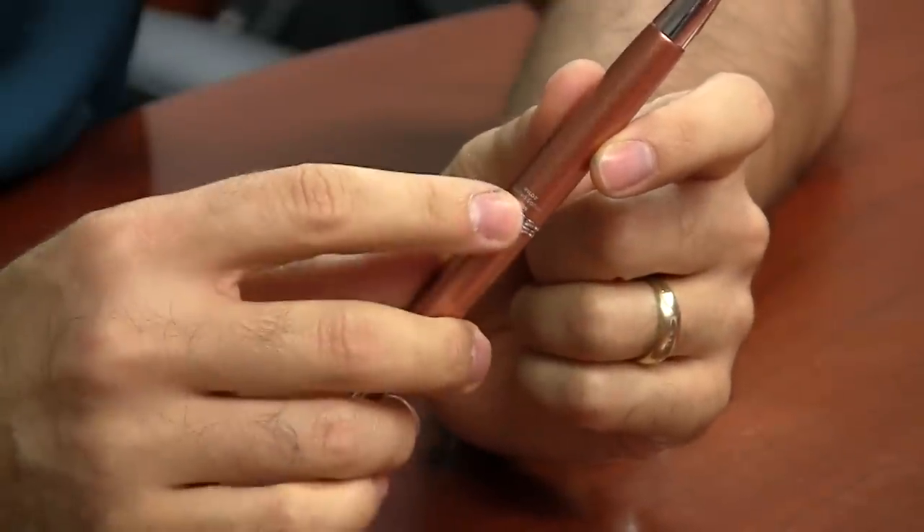I'm Brian Goulet of gouletpens.com. Today I want to give you a look at the Pilot Vanishing Point limited edition 2014 pen in copper.